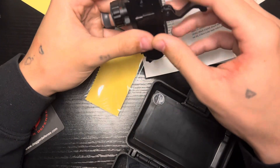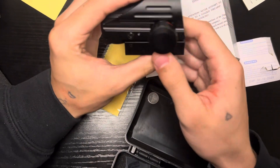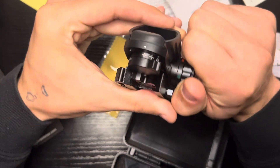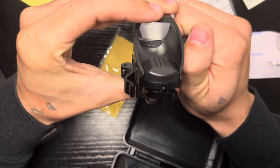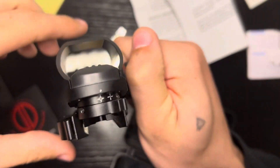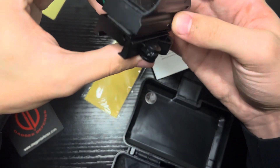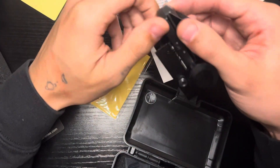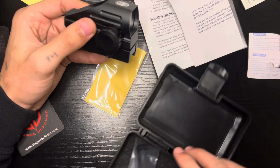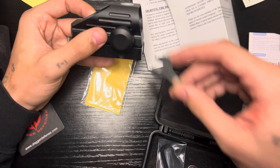It's got the QD mount for the Picatinny, which is adjustable with the allen wrench, and you can switch it from red to green. It works pretty good. I haven't even put the batteries in properly yet but from what I see so far it's not too bad.